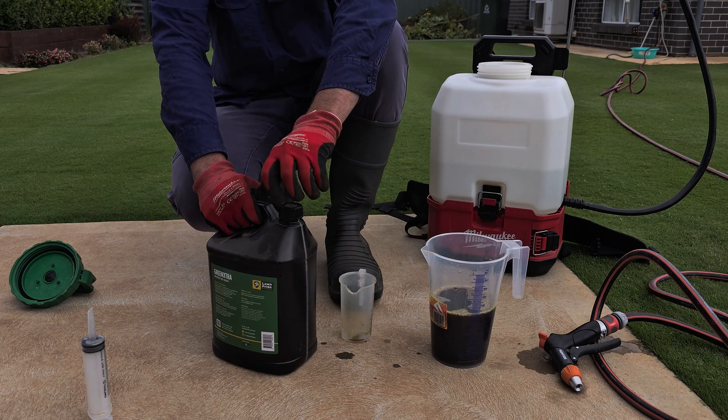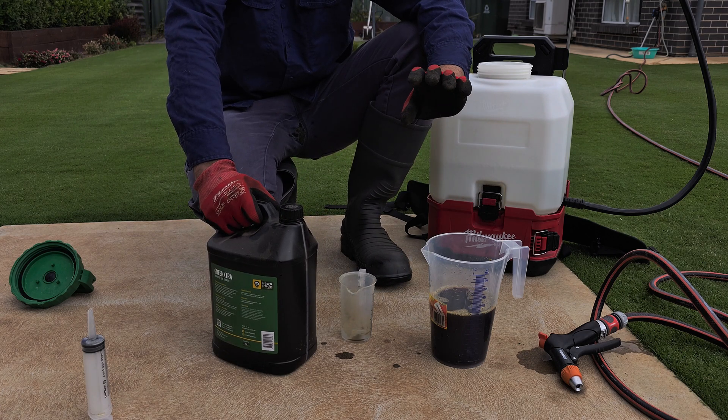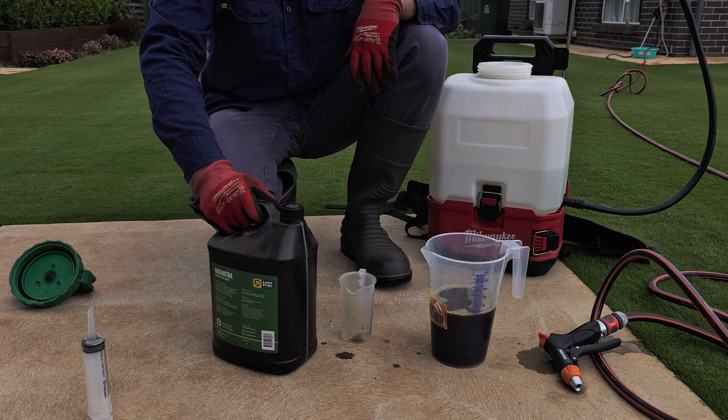Alright, so we're all done now - we've got our Astro PGR in there and our Green Extra in, so we are all sweet and ready to go. Let's get into it.